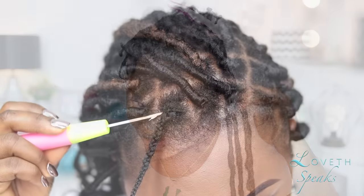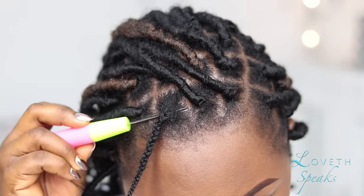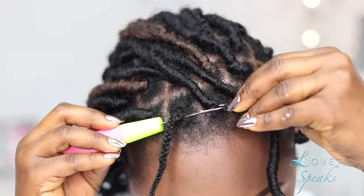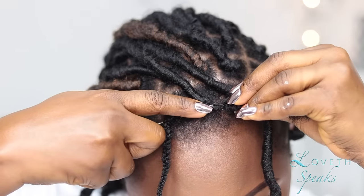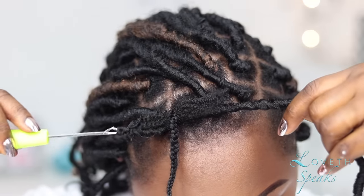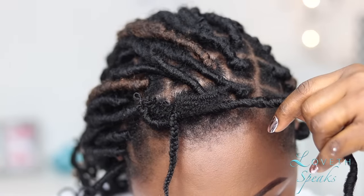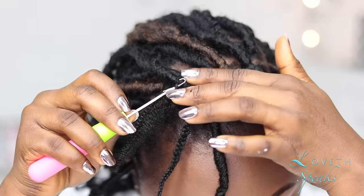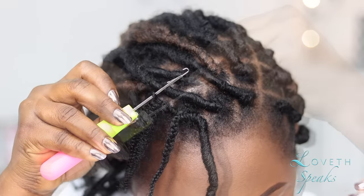Now I just need to show you guys a close-up because I felt like the first example wasn't close enough, so I'm going to repeat the same steps from my previous example. When we're done, I'm going to show you how I do the regular crochet install. I had never done forlocks in my life before, so when I saw this hair I was like, this is the answer to my prayers.